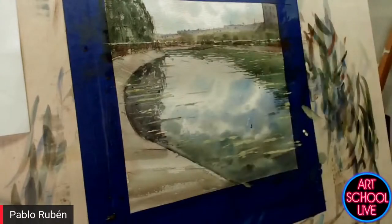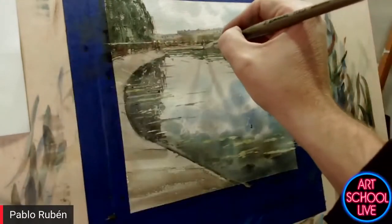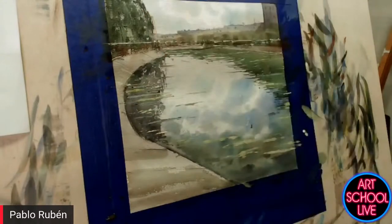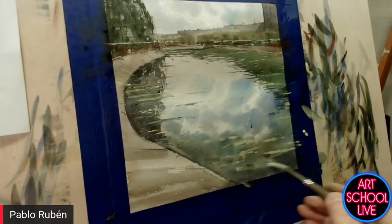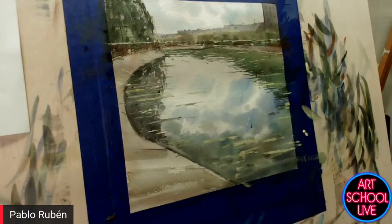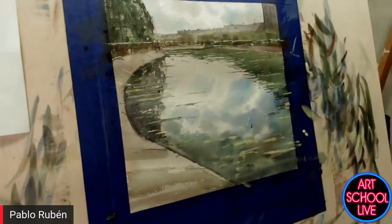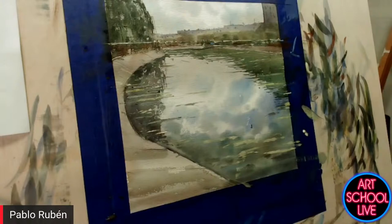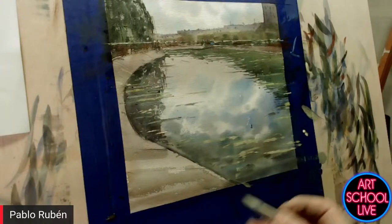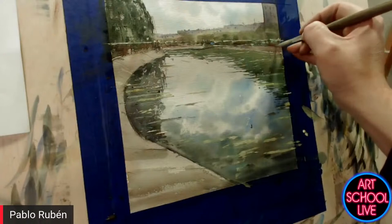When you put those highlights down, does everything need to be pretty dry before you lay them in? I think it's enough. Is that thicker paint gouache or just watercolor? It's watercolor, but I use some colors that contain titanium white — it's watercolor, not gouache or tempera.